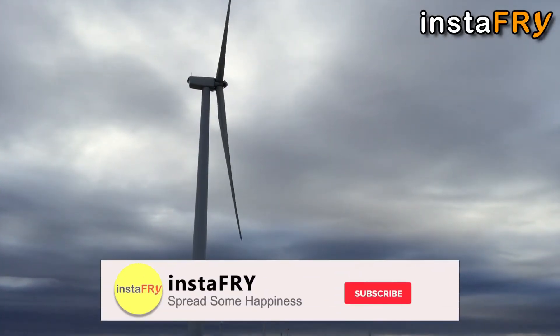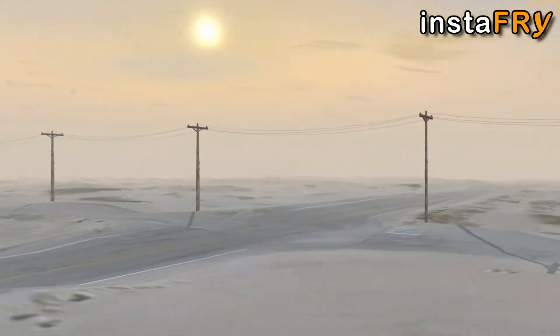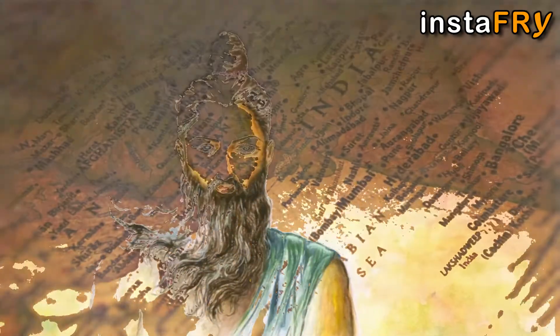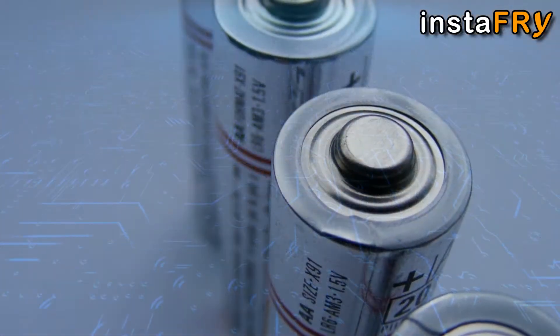Electricity was known to Indians thousands of years ago when it was unknown to the rest of the world. Somewhere between 4000 and 2000 BC, an Indian sage, Agatsya, described a method to make an electric battery which resembled the modern one invented much later in the 18th century.